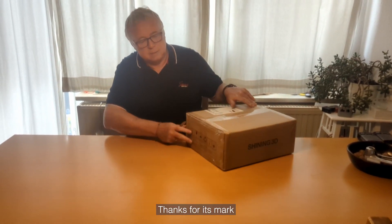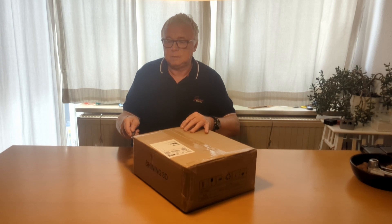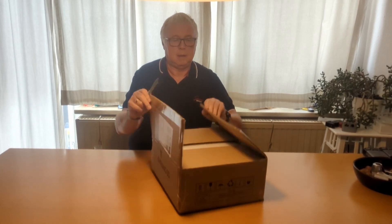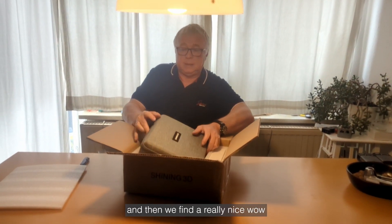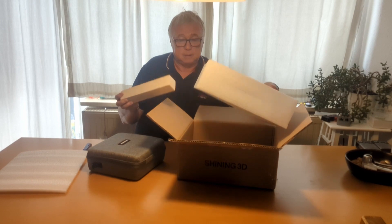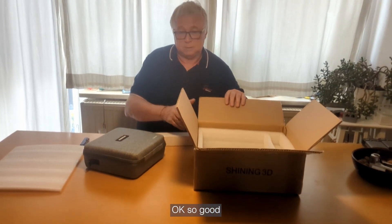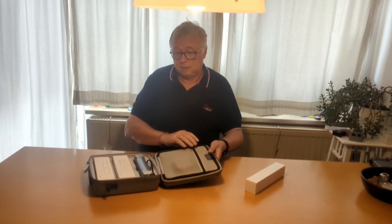It's marked which way is up, and then it's opened. Voila! First layer of foam, and then we find a really nice — wow — a really nice inner package, and another bag with probably the power supply. I looked but there's no documentation — something must be underneath. Okay, so far so good. Let's put this aside and open this. This is a really nice box.